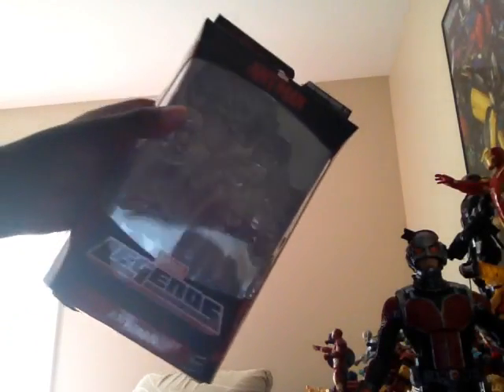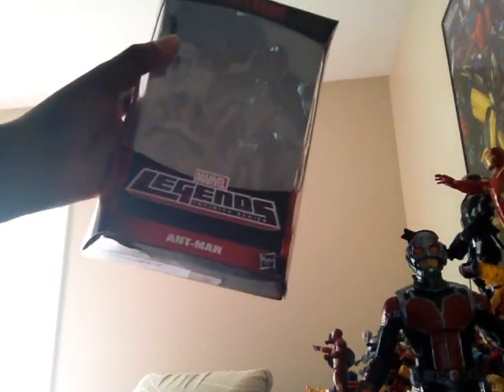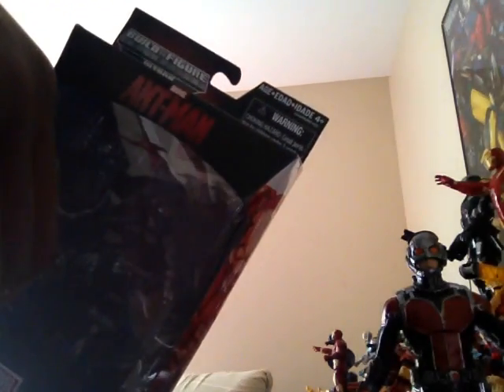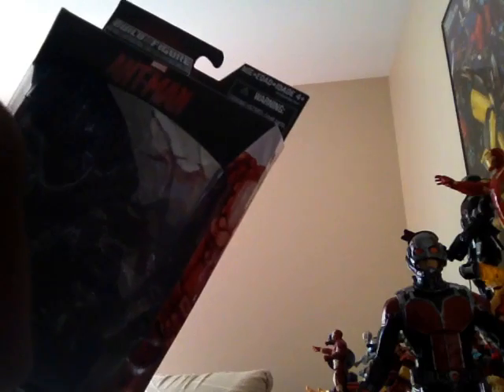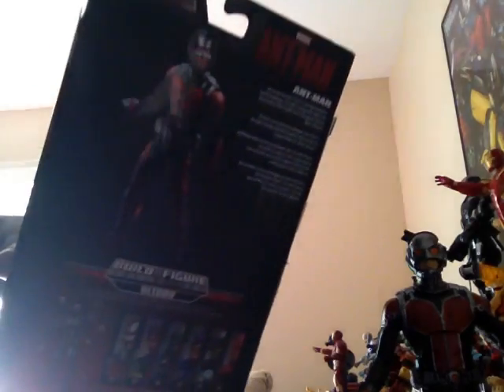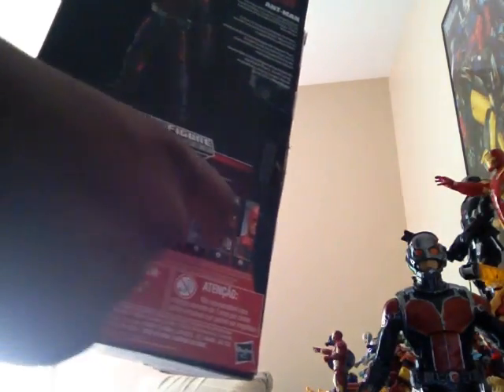Here's the box. I like the red and black detail for these Marvel Legends box covers. We have the window display, the Hasbro logo, and the name Marvel Legends Infinite Series on top. We have the ant symbol and the Build-A-Figure collection: Ultron. On the side we have double sides of Ant-Man running. On the back there's a bio with different text, and here's the figure himself. There are six figures to collect to build Ultron.